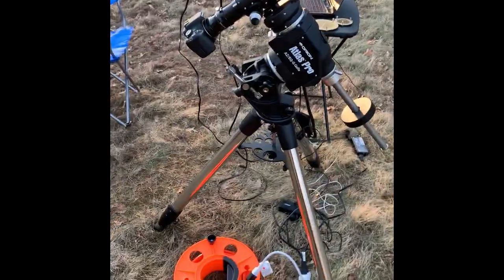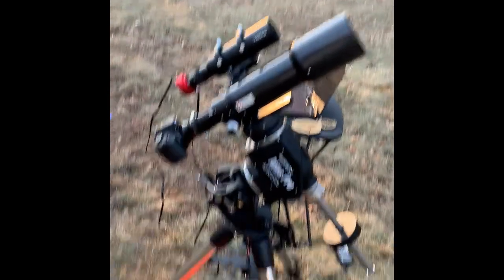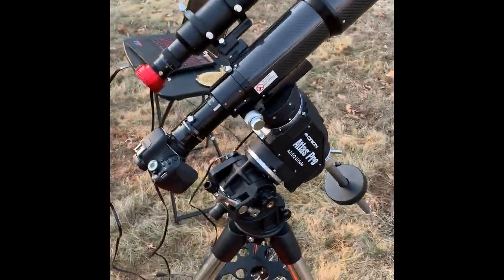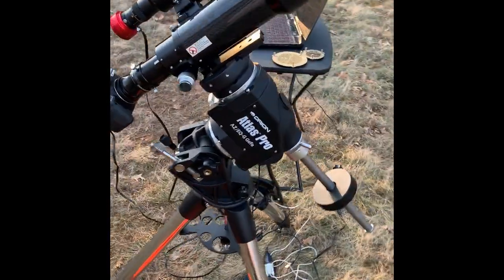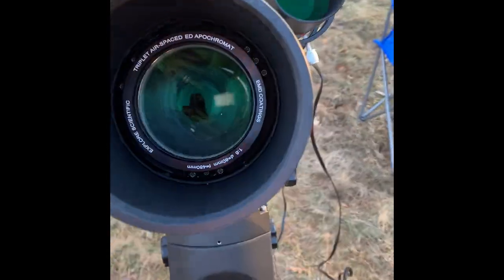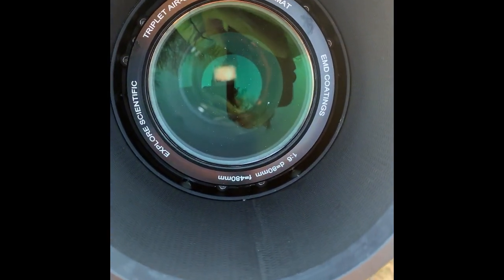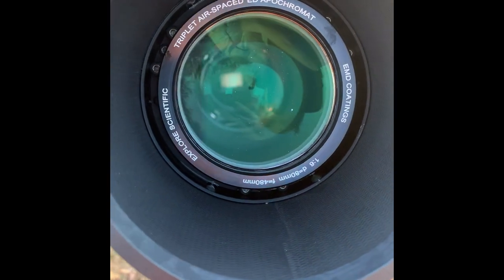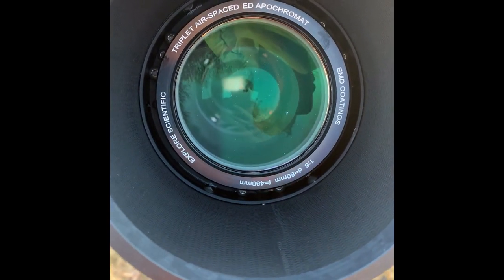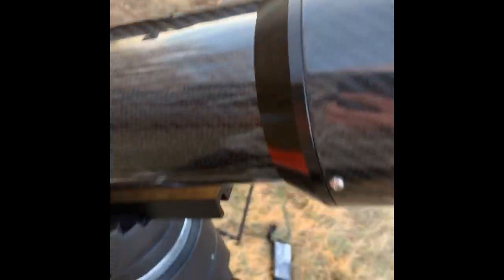Alright, we are set up. I'm at a dark sky site — I drove out here earlier and got my refractor set up. It's the first time you guys have seen me imaging with this one. It is the Explore Scientific ED-80, it's an F6, and it has a triplet air-spaced apochromatic lens configuration and a nice Explore Scientific carbon fiber body.